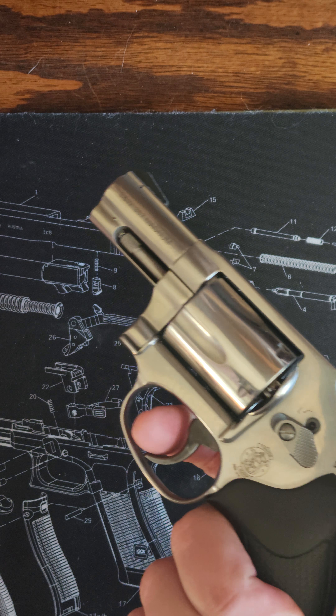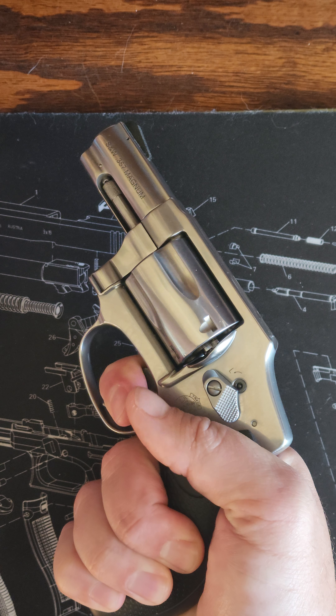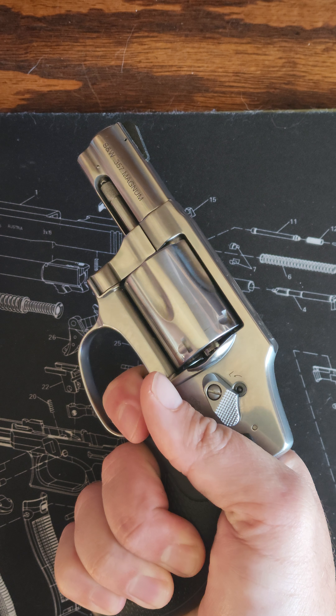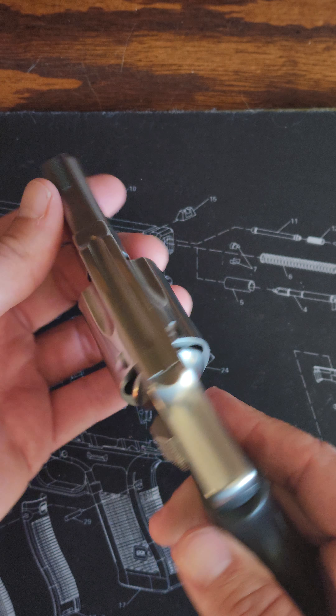Heavy, just a longer trigger pull. Lockup's good.